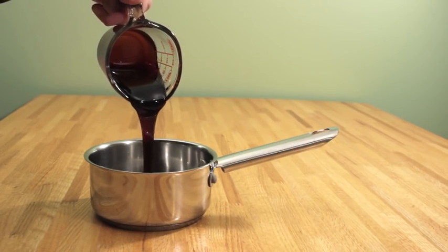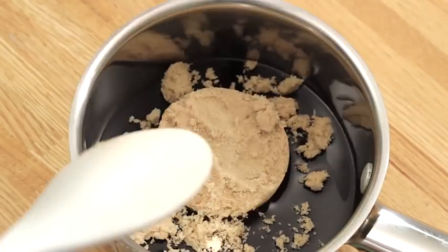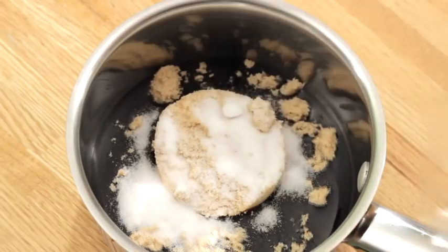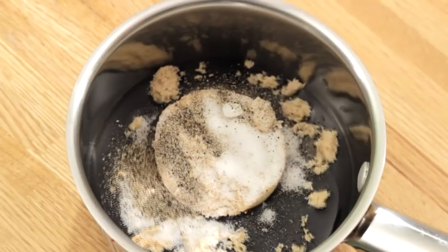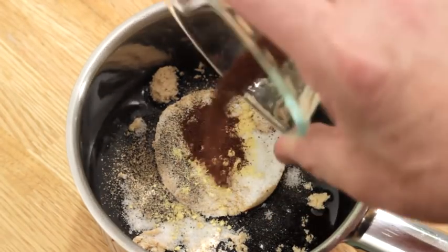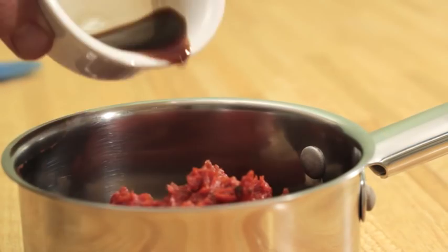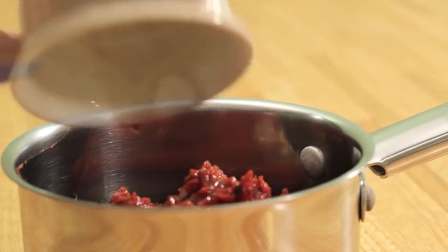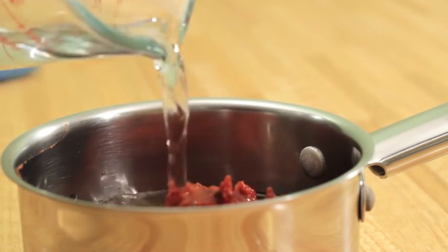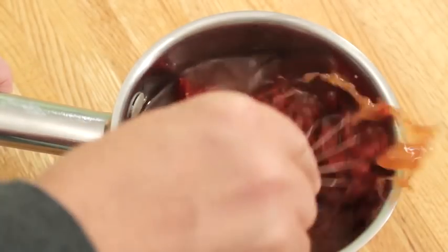While the beans simmer, this is a good time to get started on our sauce. Add the molasses, brown sugar, salt, black pepper, dry mustard, cloves, tomato paste, Worcestershire sauce, apple cider vinegar, and water. Give it all a good mix.